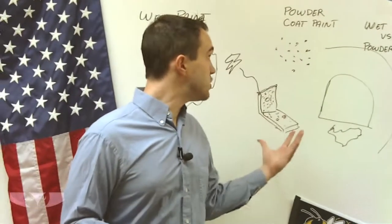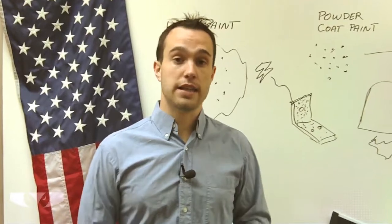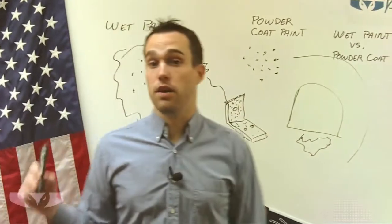And because it is so durable and good for outdoor applications, and it'll last longer than wet paint, we actually use the powder coat paint much more often than wet paint.